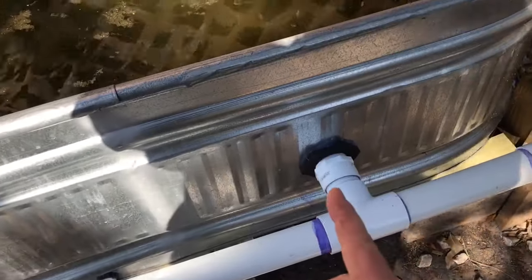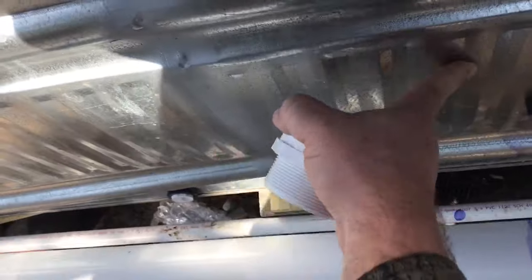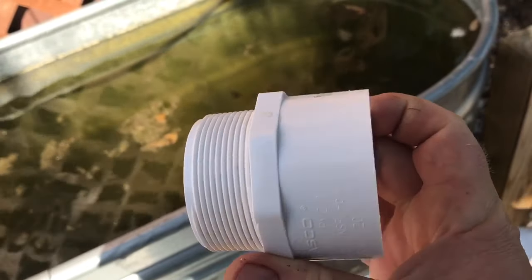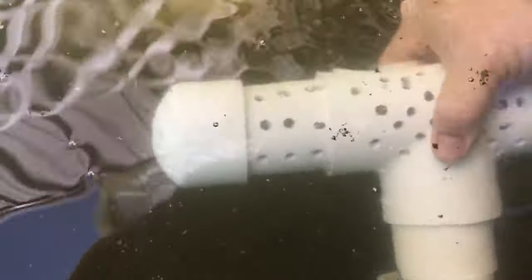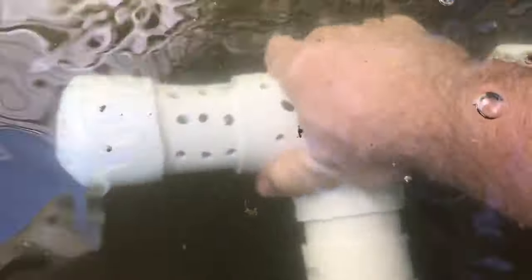The way these are done, you have bulkheads going through the side of the galvanized tank. My buddy David used an auto body hammer to flatten out the ridges so we get a good seal with the gasket. Then we just take a male adapter - these are about two bucks at Home Depot or Lowe's - and those screw into the back side of the gasket. Now all I've got to do is roll my sleeve up, come down here, and just stick that in there - and now we've got a beautiful drain.